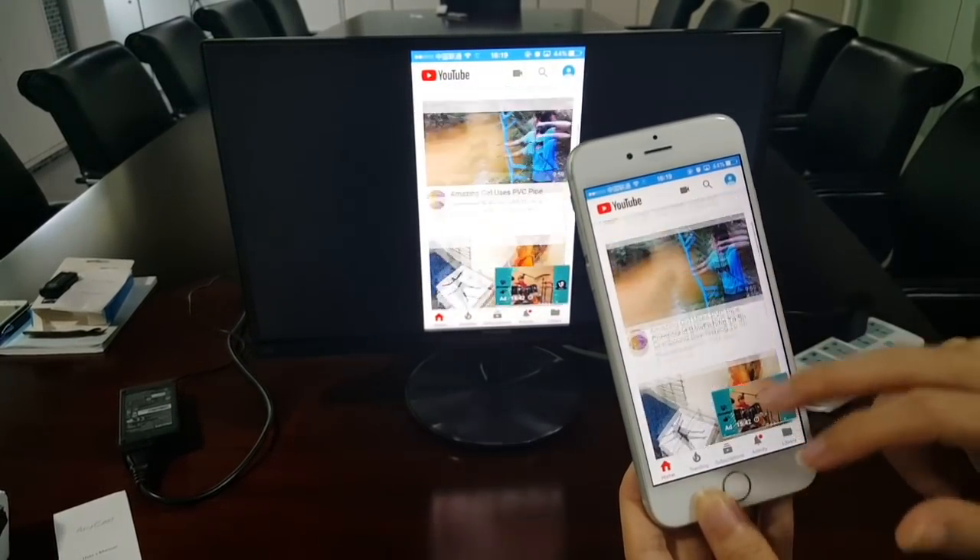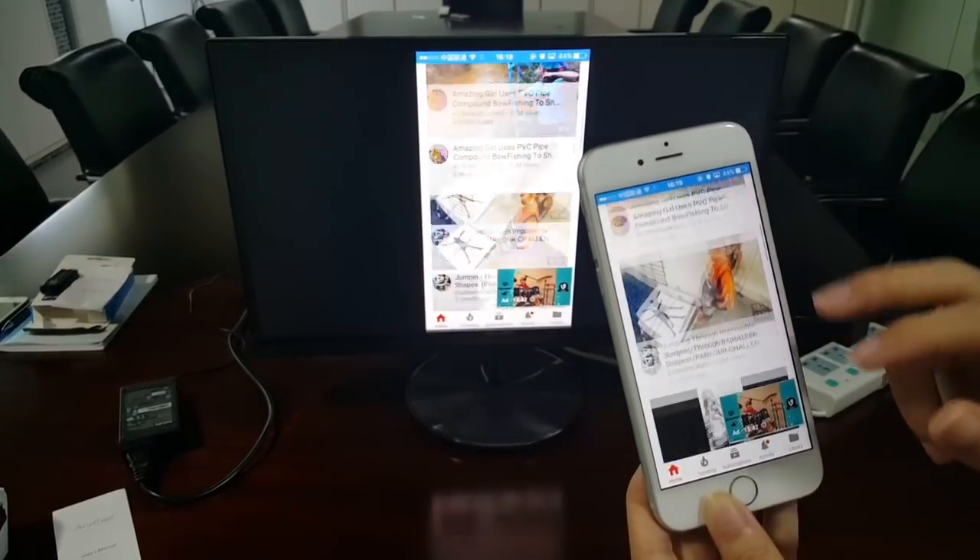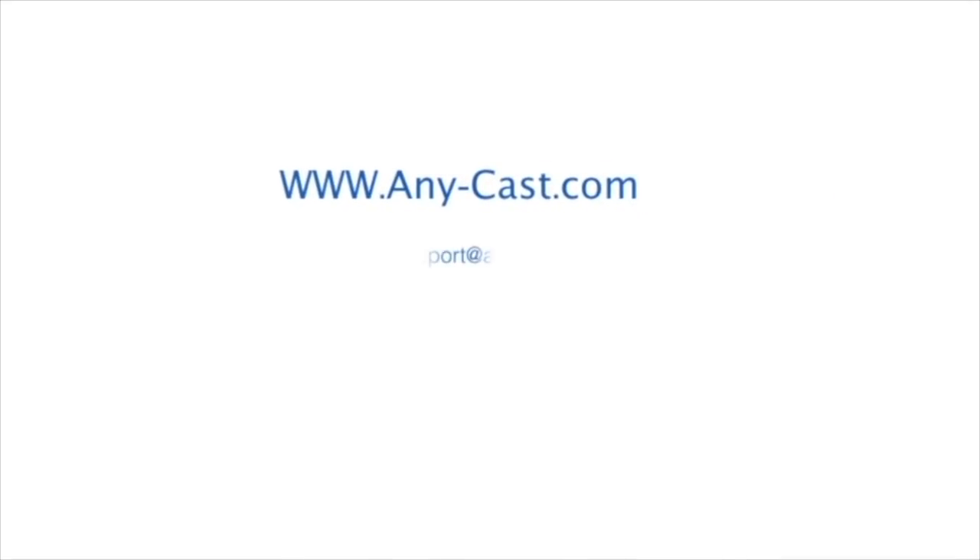It's mirroring — you can see. YouTube is working. Bye-bye, thank you.